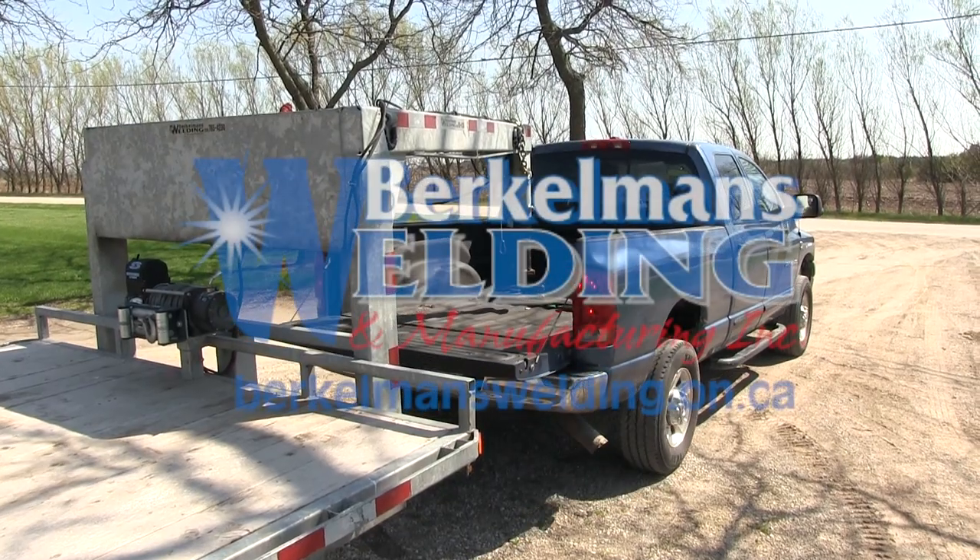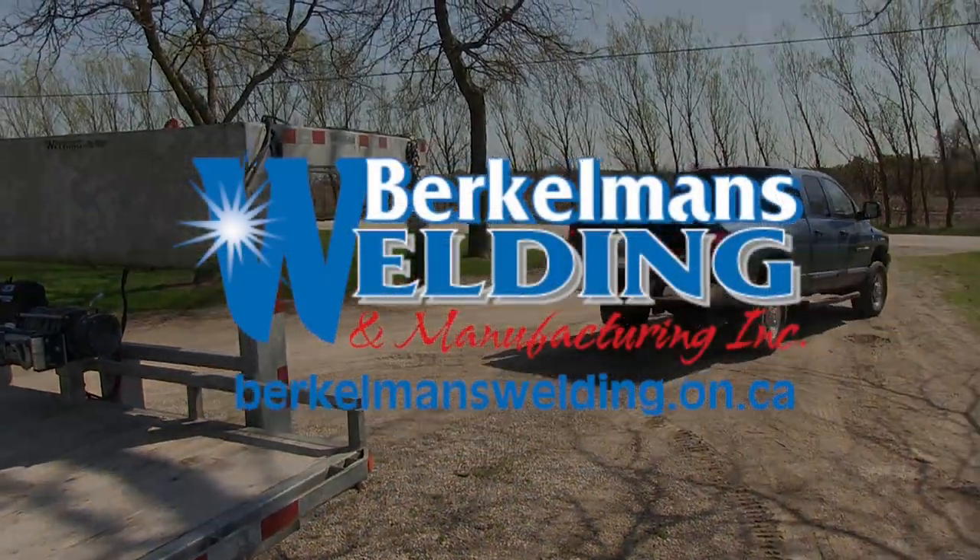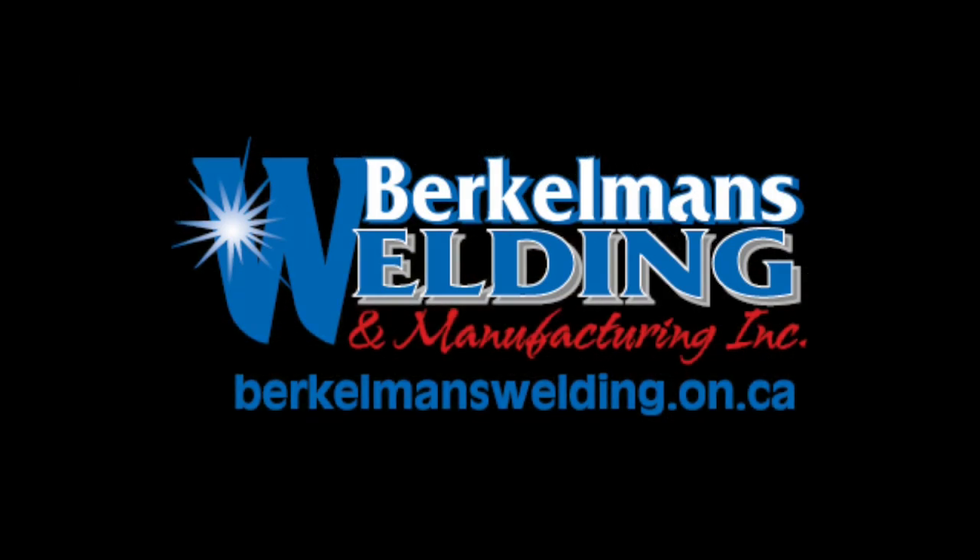Please visit our website at www.berkelmanswelding.on.ca for other trailer ideas.